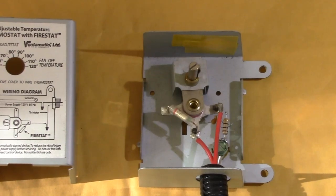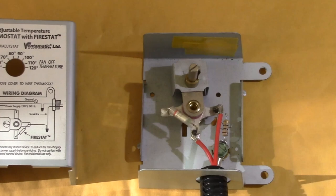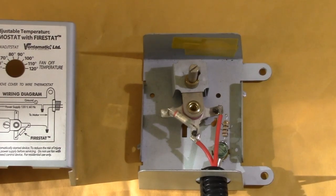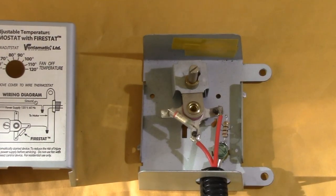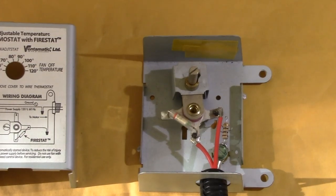I sent my paperwork in to the utility company. They sent out an inspector, and he approved the system as it met their requirements. I received the $100 rebate on my electric bill, and that paid for the cost of the fans and the thermostat.